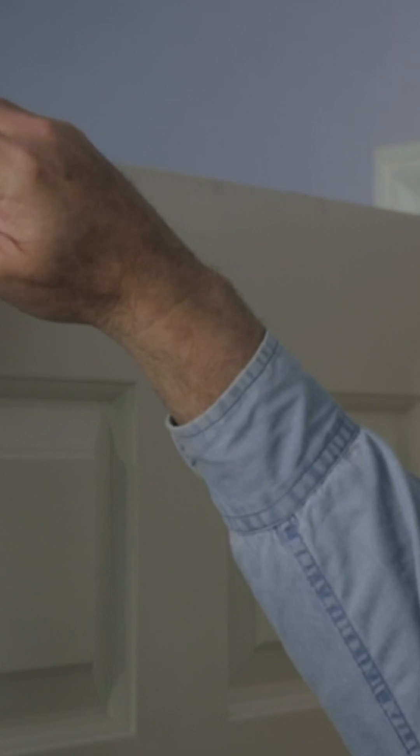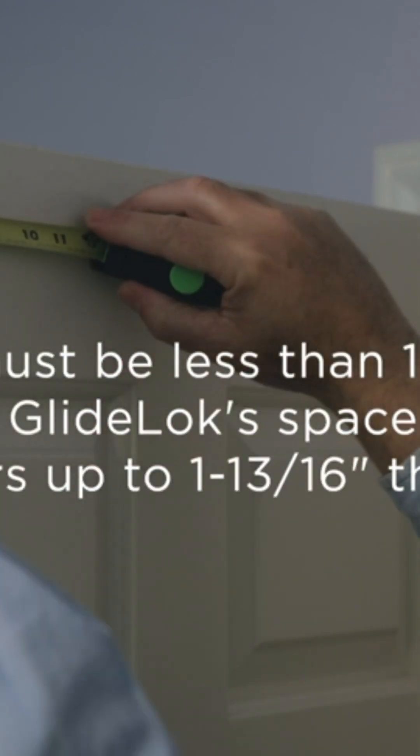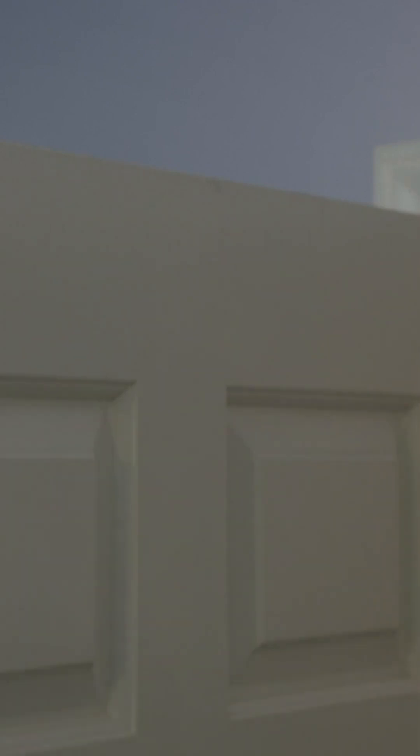Put the Glidelock on top of the door with the U-shape facing out, just over the doorknob, about six inches from the outside edge.